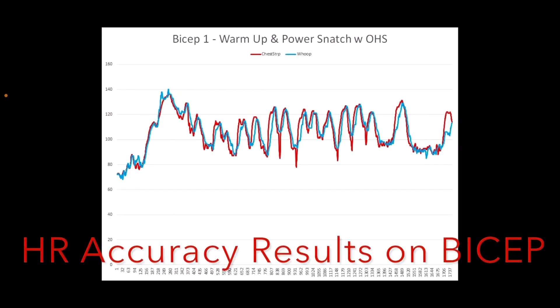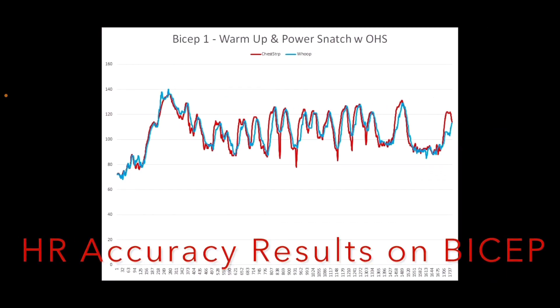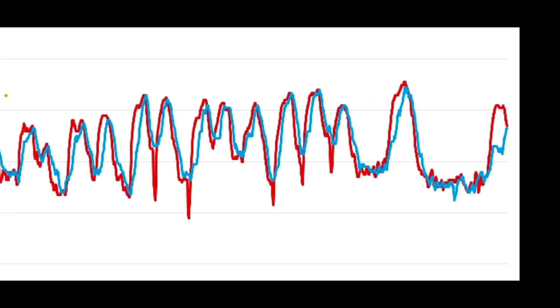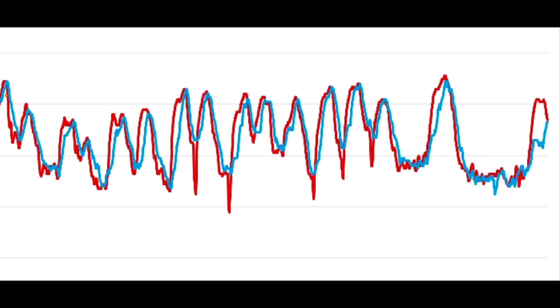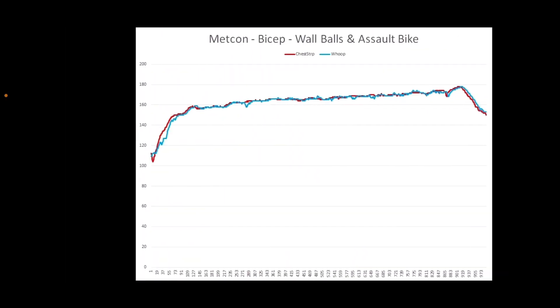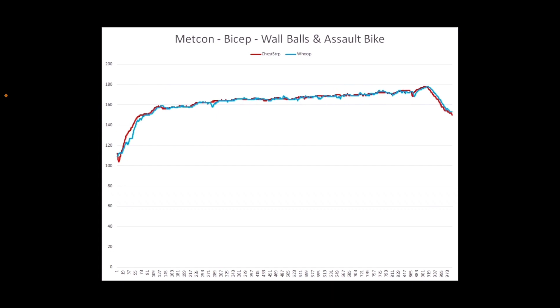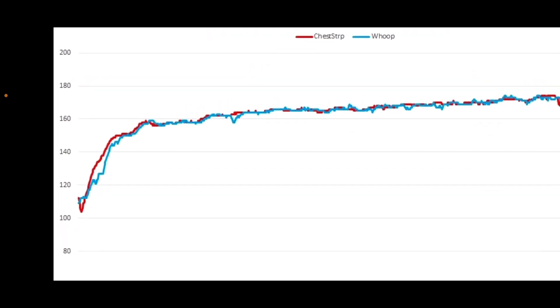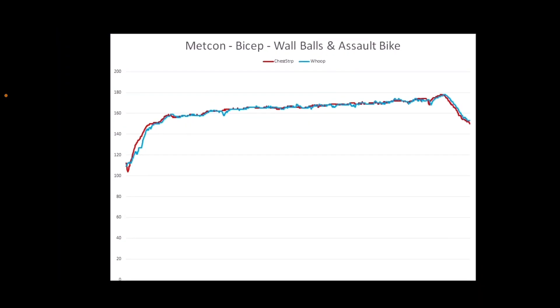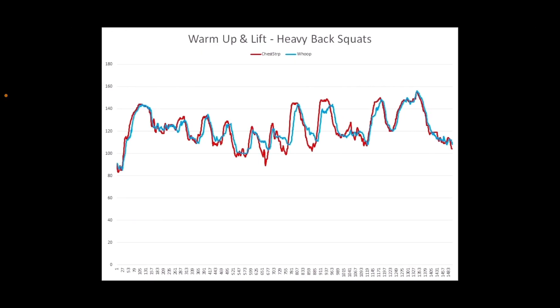Now we look at the bicep chart results. You can see it's really clean — you get really good results. There's a little offage throughout, just by a few seconds and not keeping up with some of the declines in the chest strap. That's the lifting portion. I broke down these workouts in two parts. This is the Metcon — more intense. It is keeping up with the higher intensity zones, 160 to 180 BPM, peaking at 179 — the highest level of my heart rate.